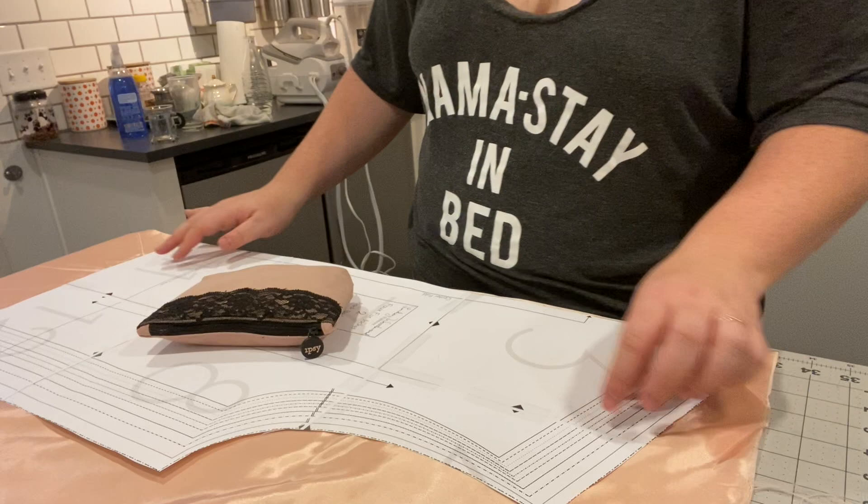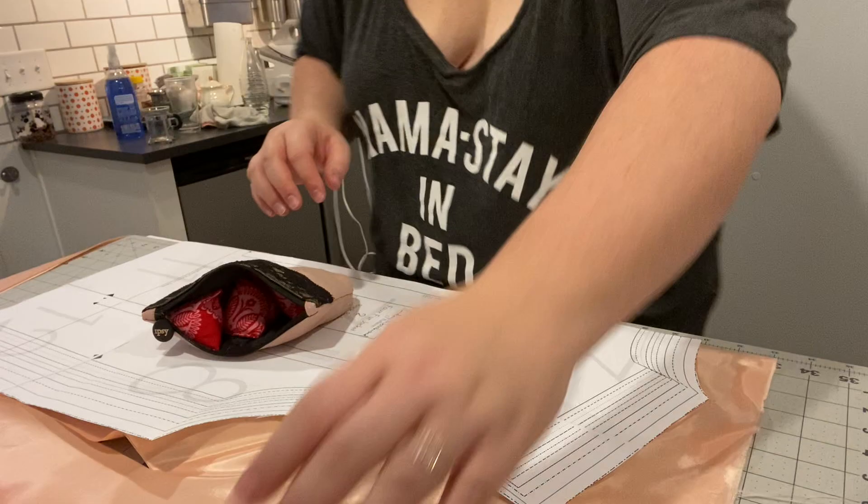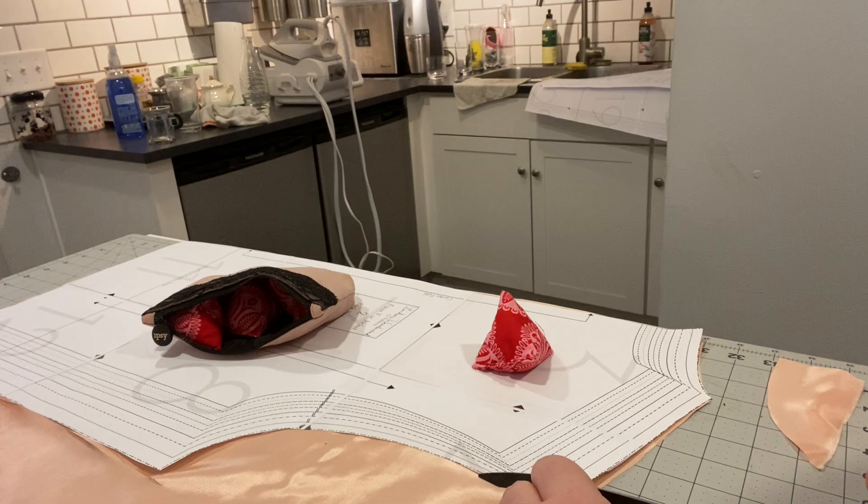Hey guys, it's Paige of Very Paige. We are back again, this time making a fur coat. Fun fact about this project is I sourced all of the fabric secondhand from my creative reuse center and the pattern was free. So this whole project cost me maybe ten dollars, which is awesome.